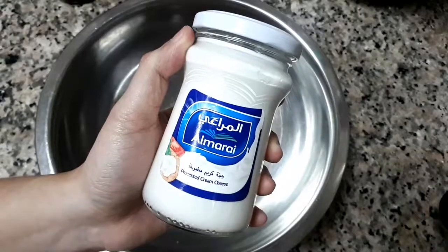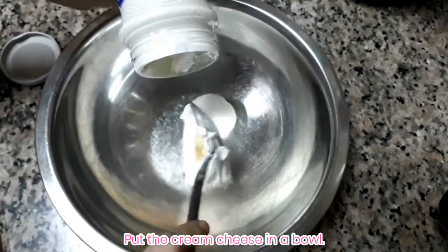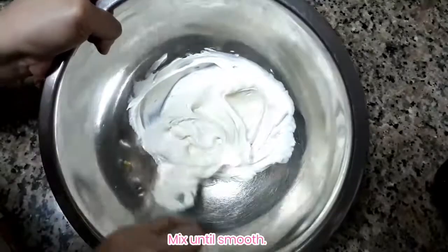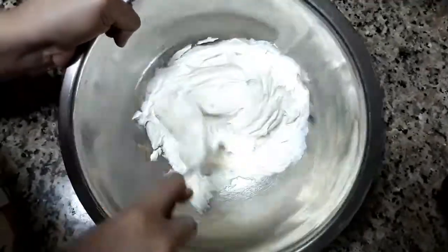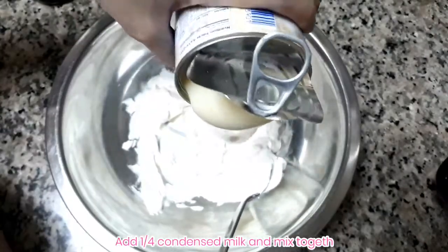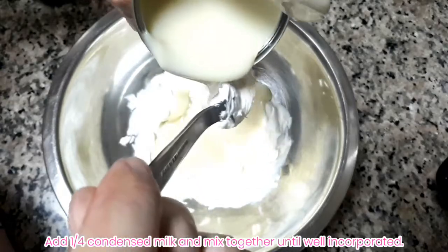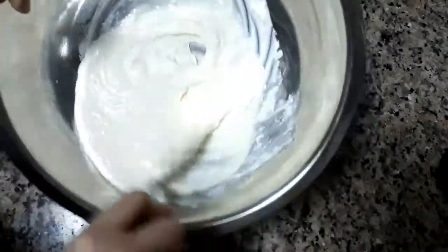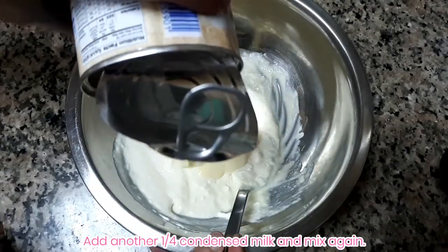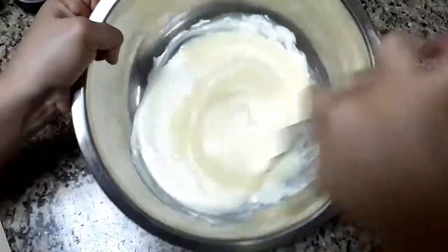For our filling, get another bowl and put in the cream cheese. Make sure you mix it well until it's creamy and smooth. Once it's ready, add the condensed milk and mix until well incorporated. I added the condensed milk in quarters — one-fourth at a time — mixing well until creamy each time.